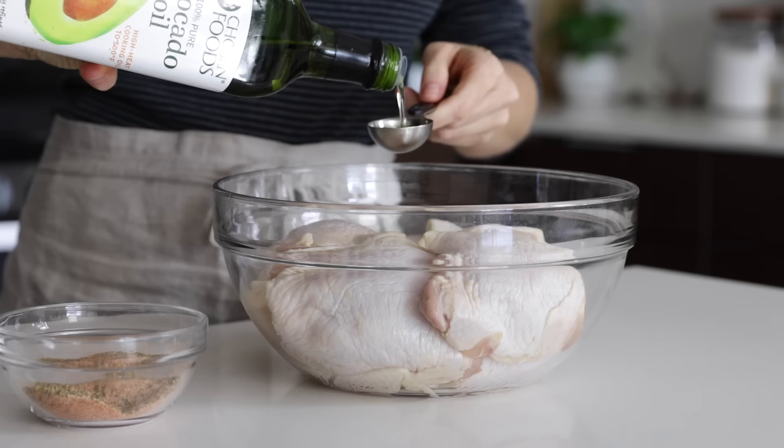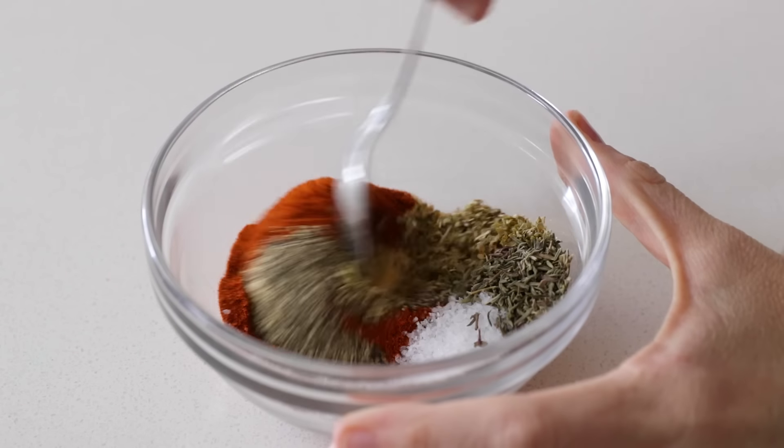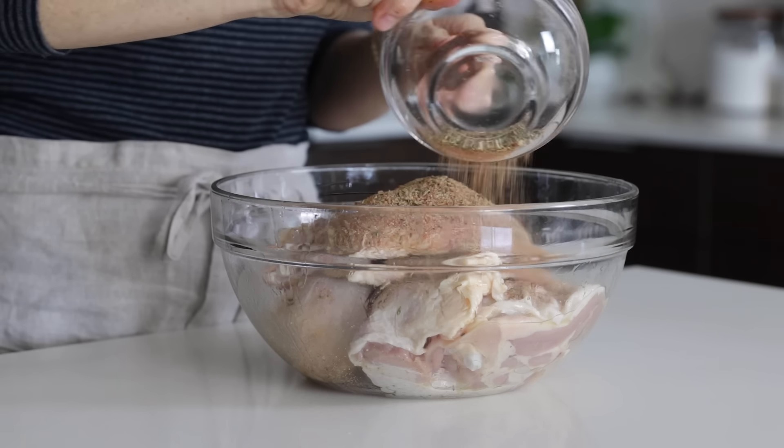With a drizzle of avocado oil and a generous amount of herbs and spices, you can create crispy baked chicken that the whole family will love. And you can feel better knowing that it's a much healthier option. So let me show you how to make it.